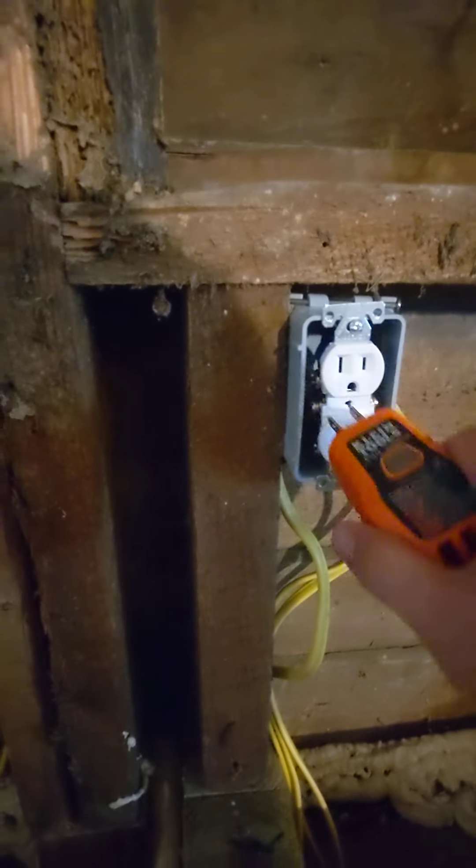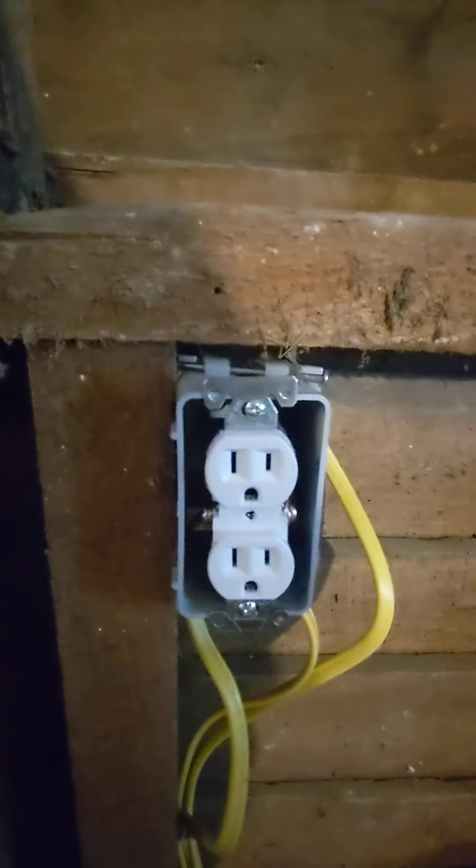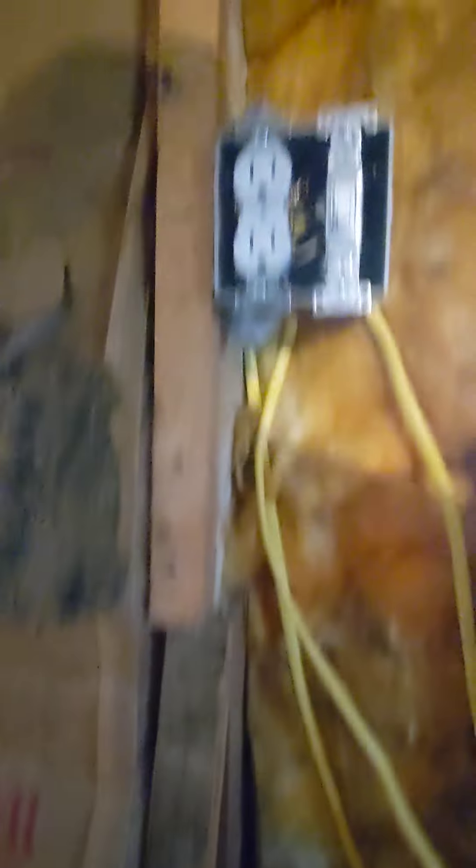That was fun — I had to figure out how to wire all that and cut the jumper out between these outlets so each one is individual, versus the rest which are all connected, where when you have power at the bottom, typically you have power at the top too.